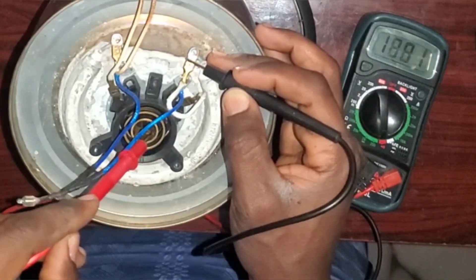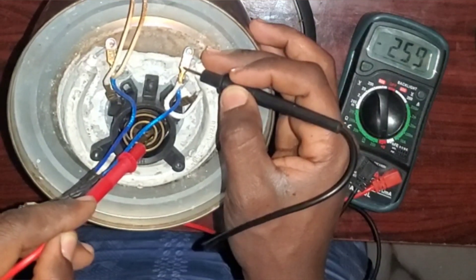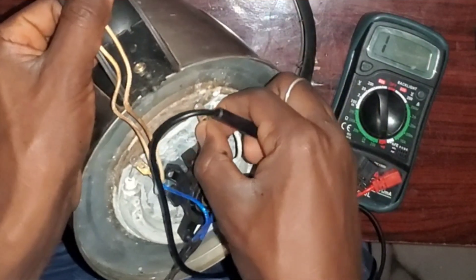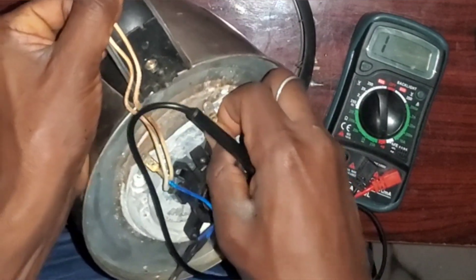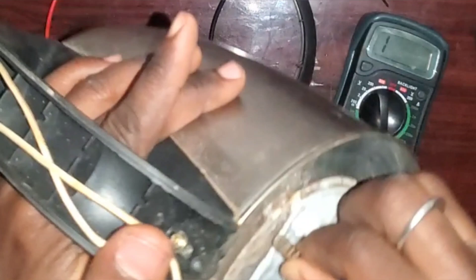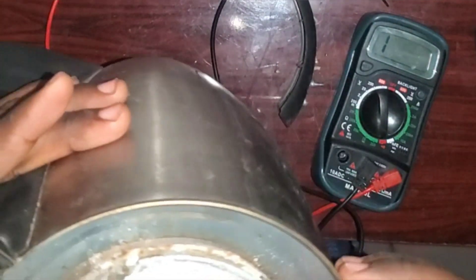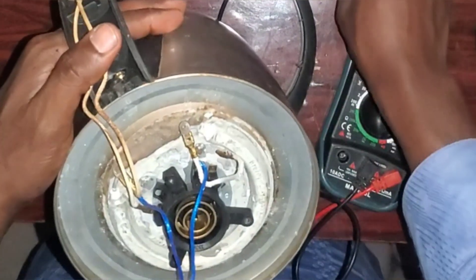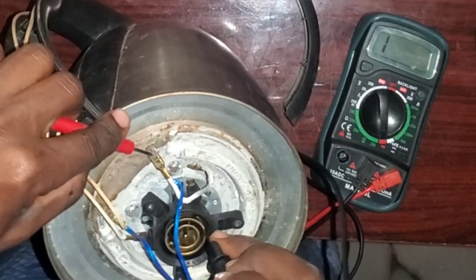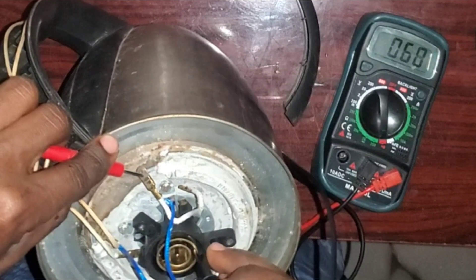I'm going to test it now from the terminal coming from the plug and socket to the terminal connected to the heater. As you can see, there is continuity. I've now connected it very tightly so it won't come out easily — maybe the reason it disconnected before was because the kettle fell down and it wasn't properly connected, causing the terminal to come off.